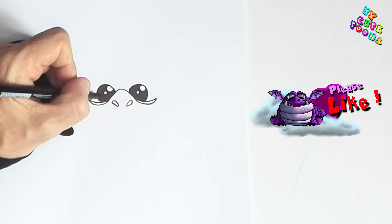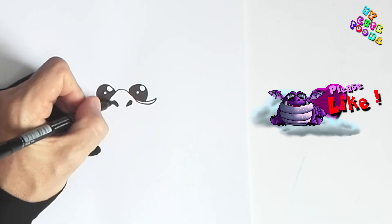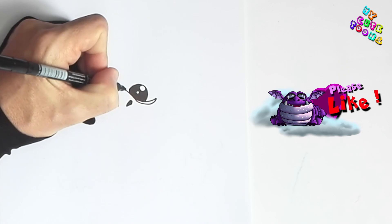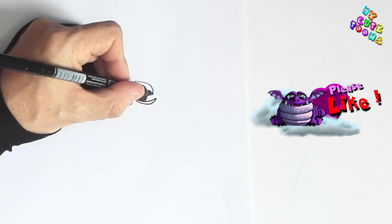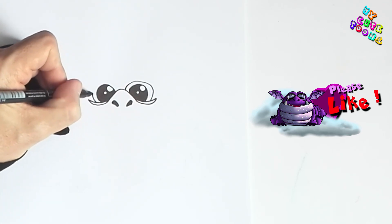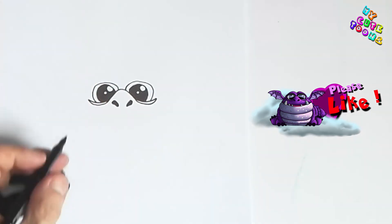Let's do the same with the nostrils. Now for the top of the eyes — we're going to draw the outline of the eye, not really the irises, just the outline. And then let's do the other outline as well. They don't have to be precise.